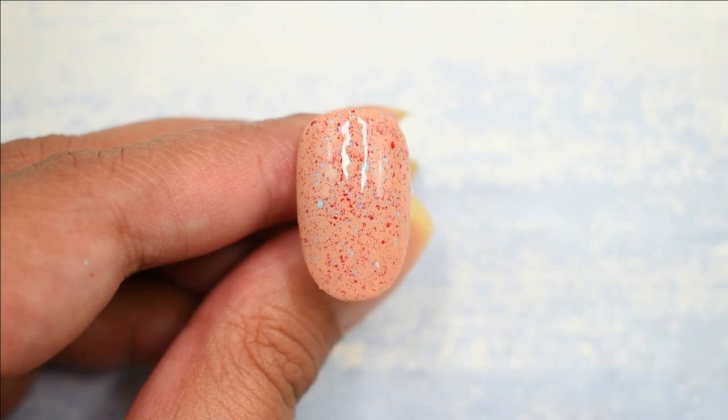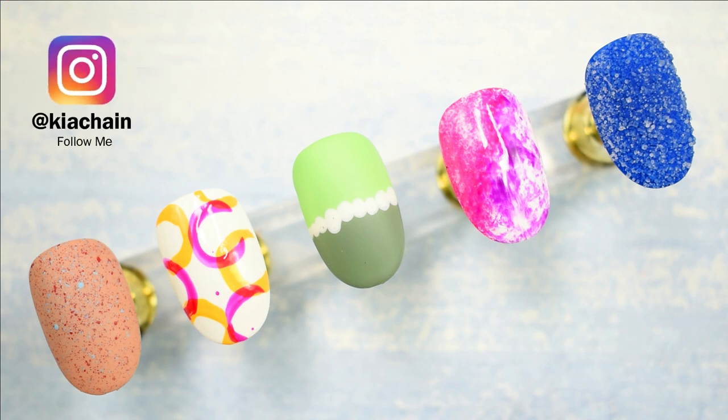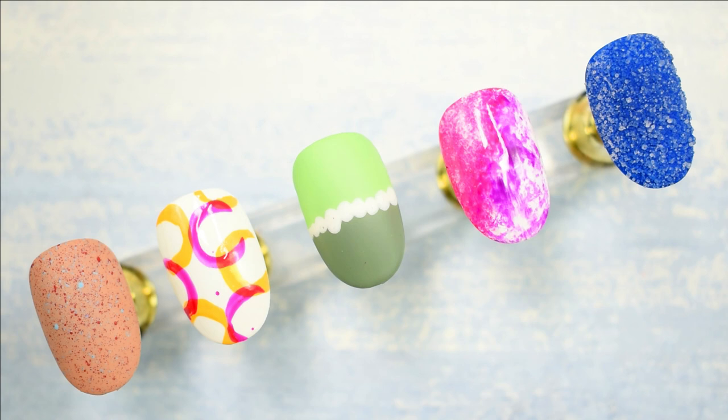So these are the five designs I had for you, created using just polish and items available around your house — like toothbrush, straw, Q-tip, tape, and even salt. Let me know in the comments which one was your favorite. For me, the straw one and the toothbrush one are my favorites — I love the salt one too actually. These techniques have so many possibilities to explore. If you want to see more design ideas using these techniques, follow me on my Instagram.